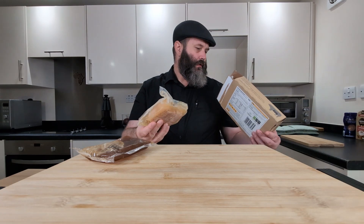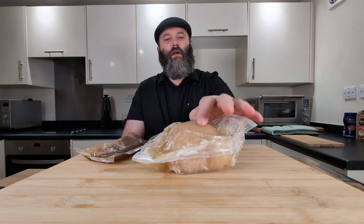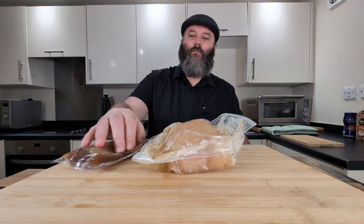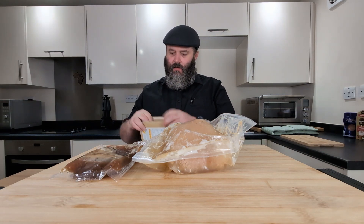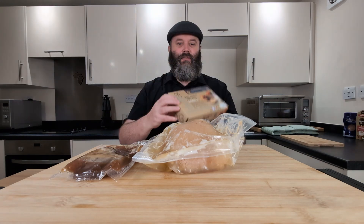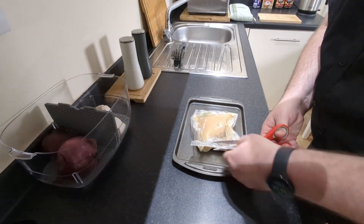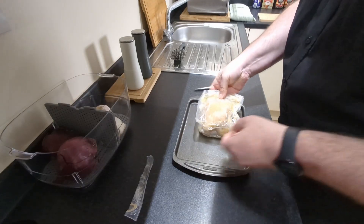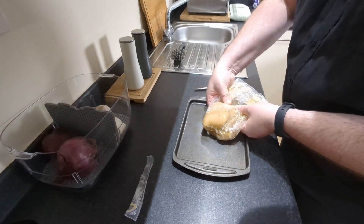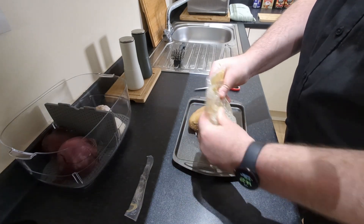Okay, there's the apple sauce, and there is the pork belly with the crackling on top. That's what you get in the box. There's not much else to do except get to cooking. Having properly read the cooking instructions, apparently what I'm supposed to do is empty this onto a baking tray. I only have this really small one so it's going to have to do.